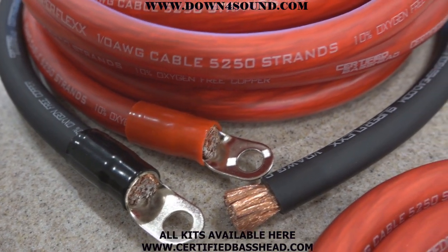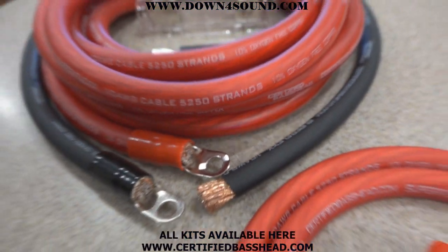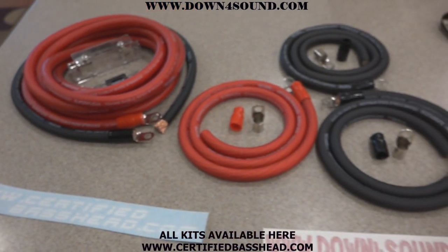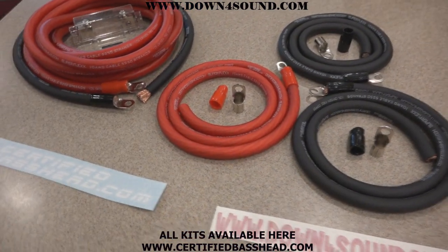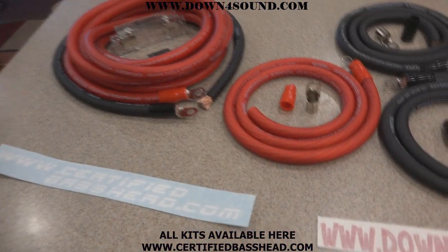Hey, what's up guys, coming at you today with something I'm really excited about. Been wanting to do these for a while — everybody's been asking me if I offered amp kits or big three kits like you see in front of you now. I finally got these put together and I'm gonna go over what they are and what they consist of.